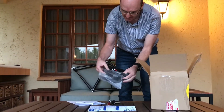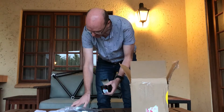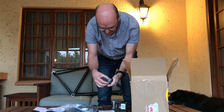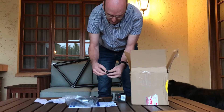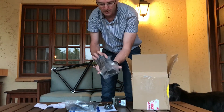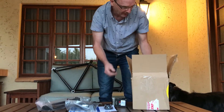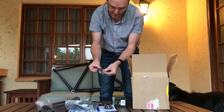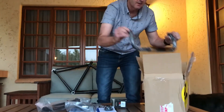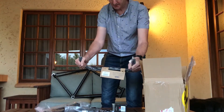Okay, we've got a stem, we've got a headset here. I want to see if the headset actually contains — it does contain the star nut, so that's a bonus. We've got a seat tube, some spacers, a seat tube clamp, and a derailleur. I also ordered a TT bar, or a bull bar sort of thing, so let's see how that goes — feels pretty good.